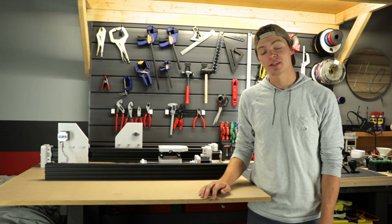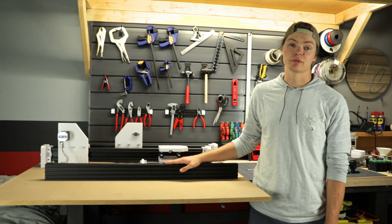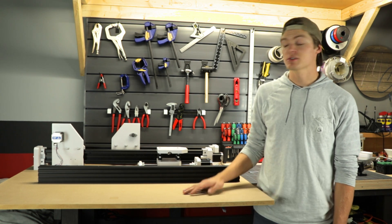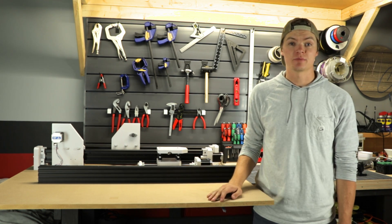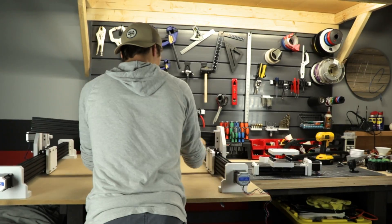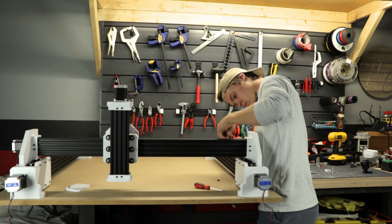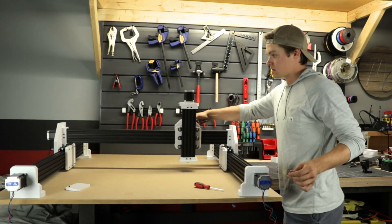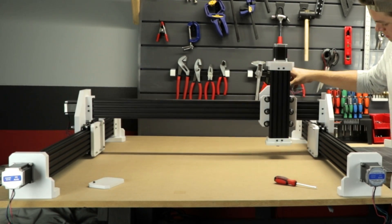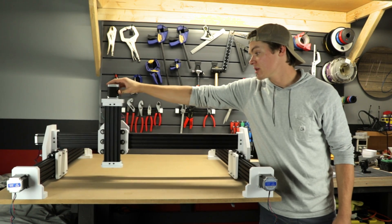With the three sub-assemblies finished, we can go ahead and bind them all together using M4 T-nuts and the last 1000mm profile. To connect all these elements, the base of the machine is a 4x4 MDF panel which can be screwed into the four base mounts using built-in spacers. With the majority of the mechanical assembly complete, all three axes are rigid and smoothly glide along the profiles.